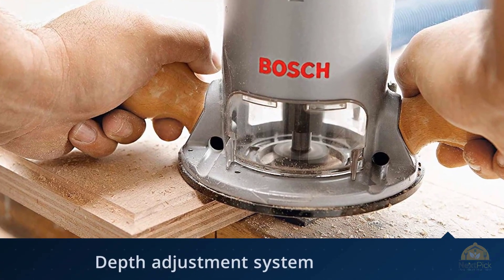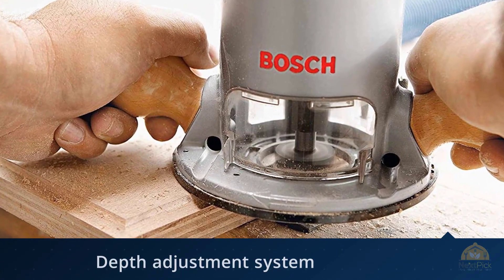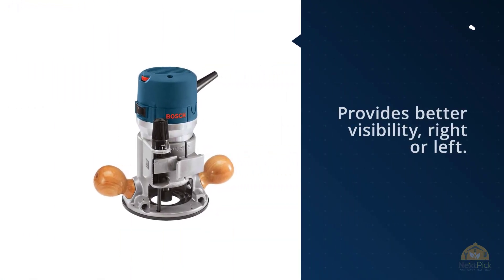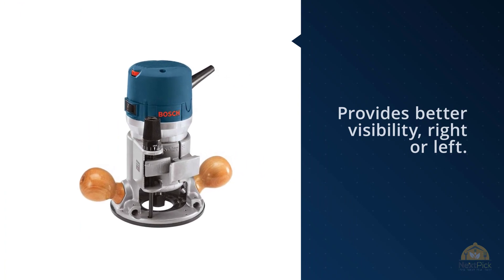Wide base openings and 2-inch sub-base openings provide better visibility. Right-left switch location with dust-sealed power switch. Contoured soft-gripped handles. Double insulated.